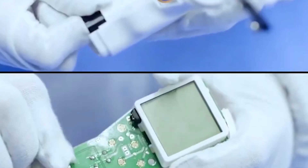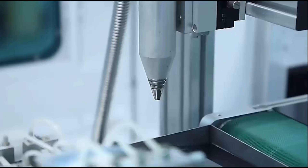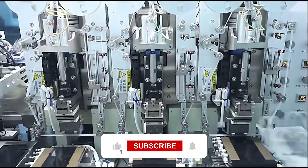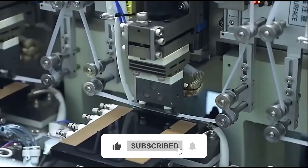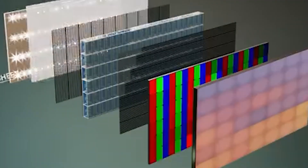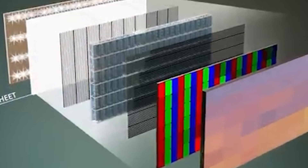LCDs are a little different and not quite as complicated. LCDs are made by depositing a thin layer of liquid crystals between two substrate filters and squishing them together — or, as scientists call it, polarizing. Liquid crystal displays typically have seven layers of sodium-free clear filters that allow light to travel through and light up the display screen.